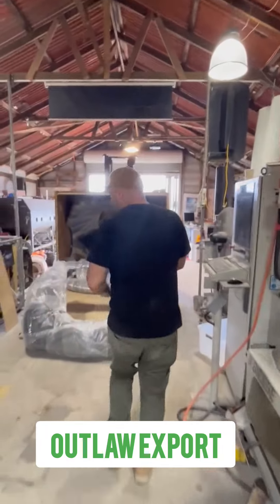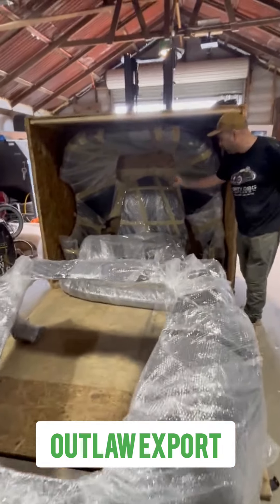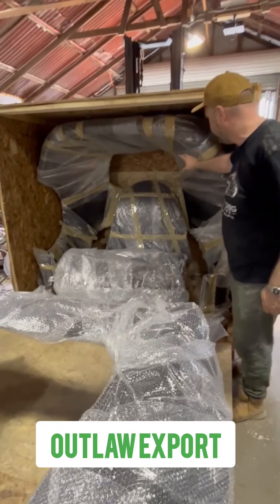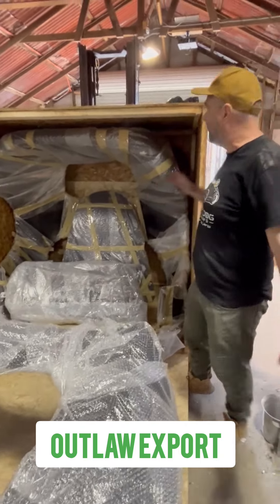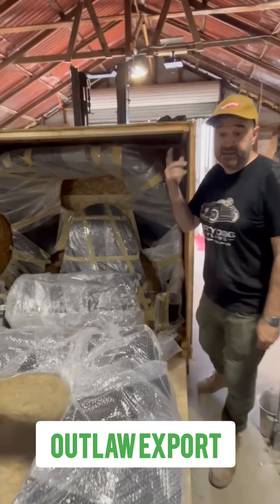So you've got the front clip. You've got your bumpers. You've got your door skins. Your rear clip. Your bonnet. Your seals are hidden in under there. And it all gets crated up and sent anywhere in the world.